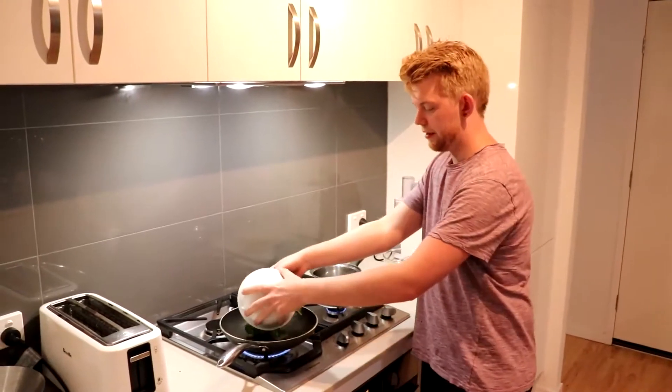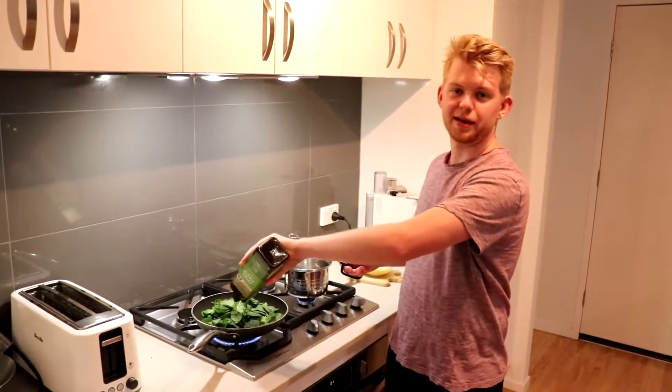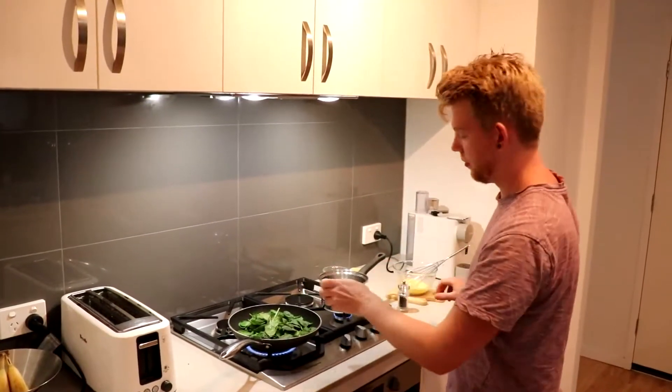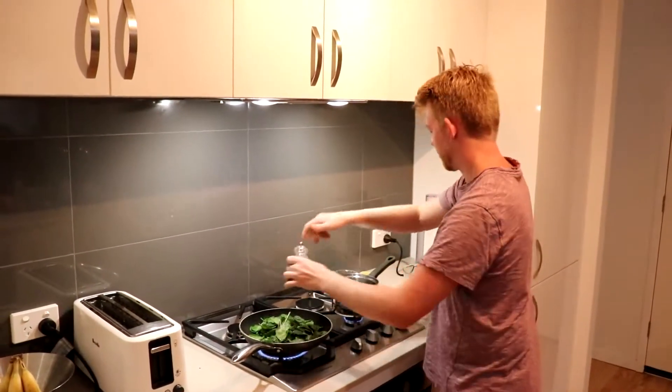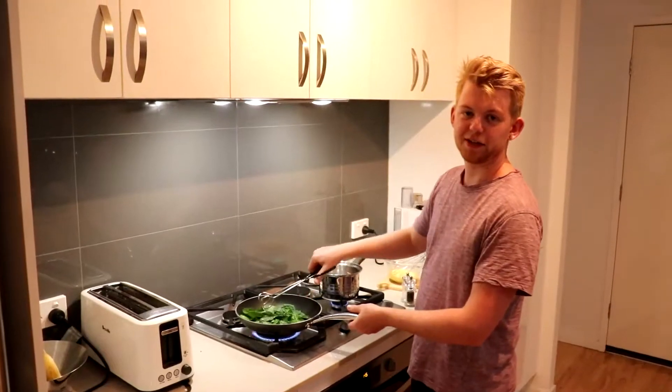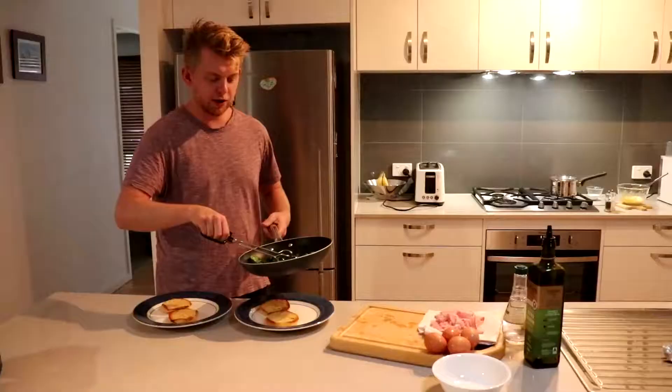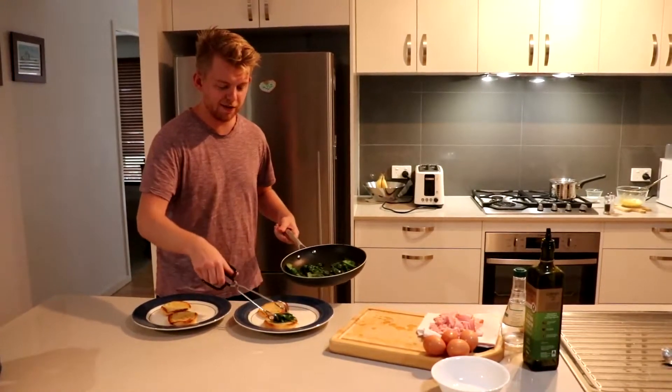Toss the spinach into the same pan. We're using spinach so it's going to be a mix of eggs benedict and eggs florentine today. Season the spinach with some olive oil, some salt and pepper, and also a squeeze of lemon juice. Give the spinach a quick toss for a matter of seconds while it's in the pan and it will quickly wilt. You can then put the spinach straight onto the muffins.